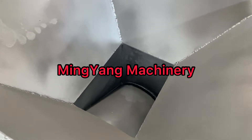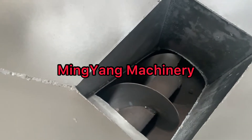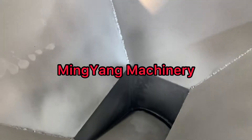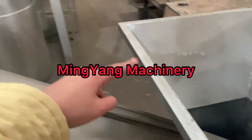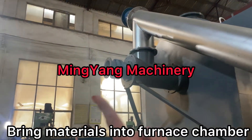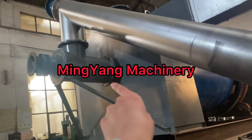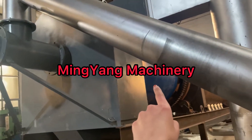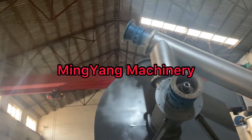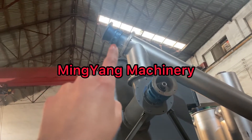Fade in materials here. There are screws rotating to bring materials here. It's rotating to bring materials here, and horizontal feeding is also rotating into the inner furnace. There will be motors to drive the screw conveyors.